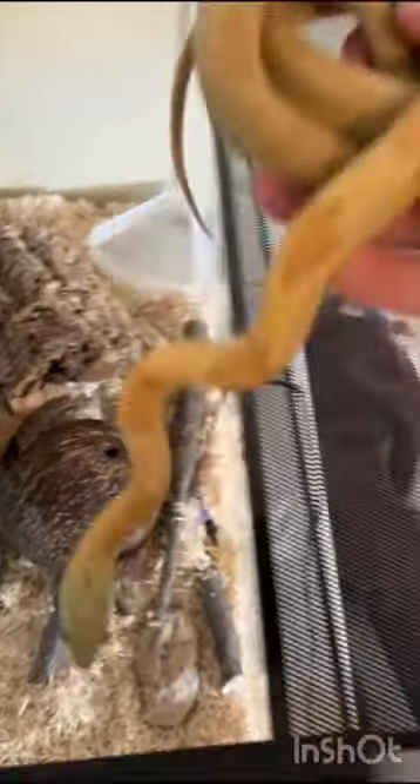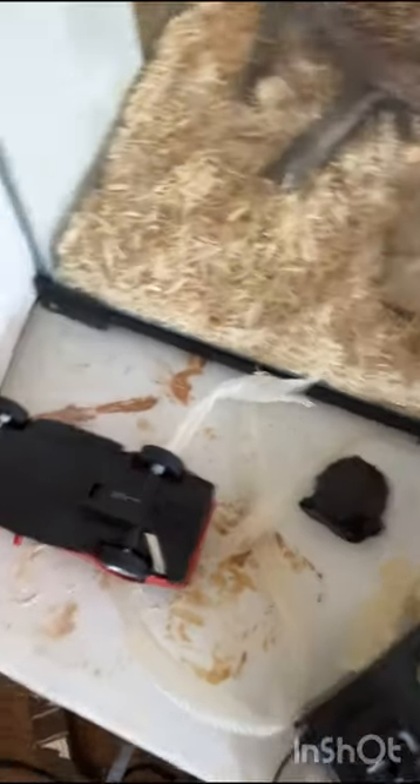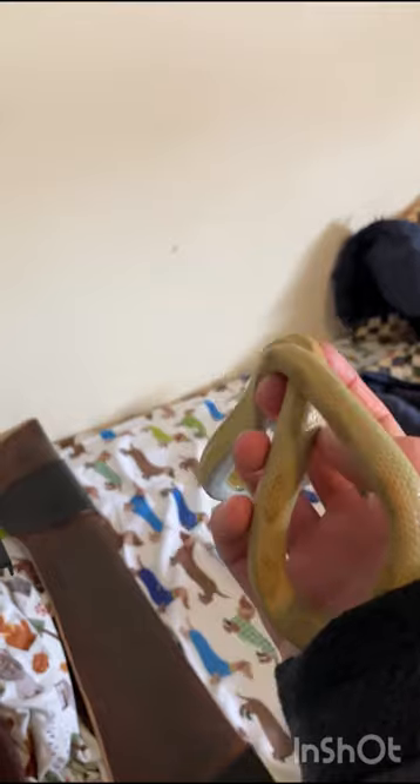This is my snake — he just shed actually, and that's the shed; it came in two pieces. He actually looks fairly good. If you keep on this channel, he'll turn reddish-orangish, and he's starting to get a little bit fat but has pretty good colors.